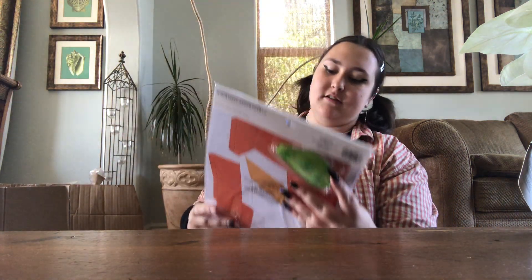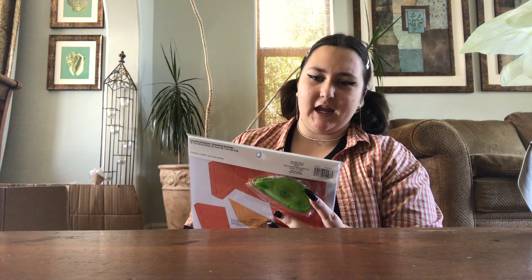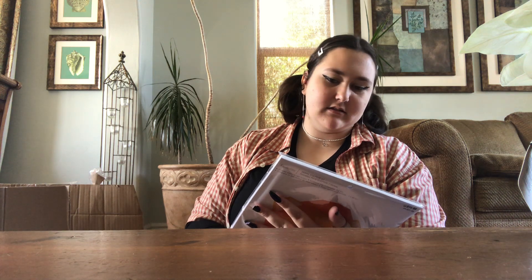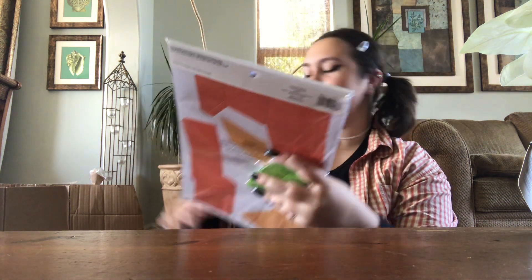Alright, next thing we got: animal sculpture kit, $15. I don't even know what this is — it has like this green thing in the back.